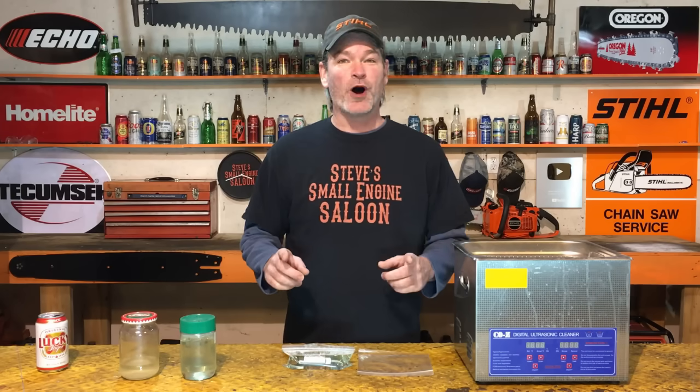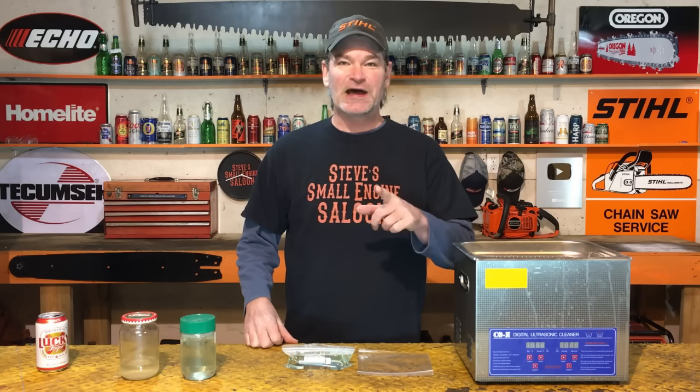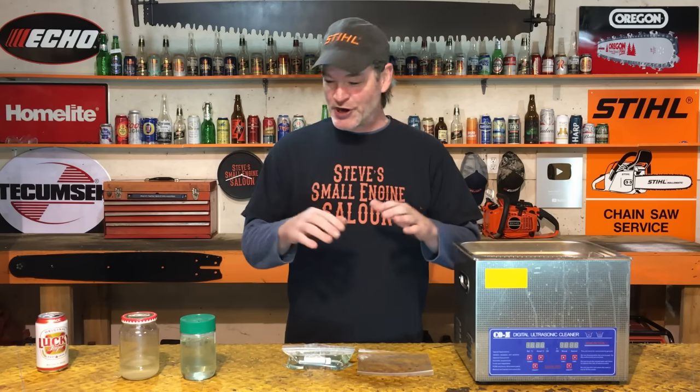Hey, I just published a video on tips and tricks for using your ultrasonic cleaner. If you missed that one, I do got a link up here for you in the information button, a quick link there for you. Check that out when you get a chance.